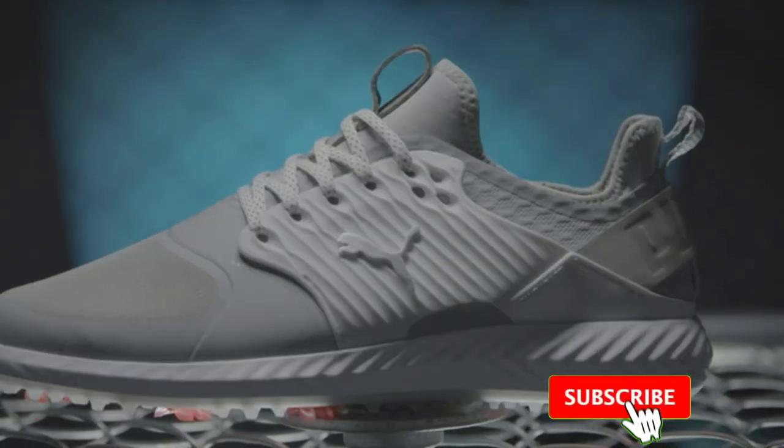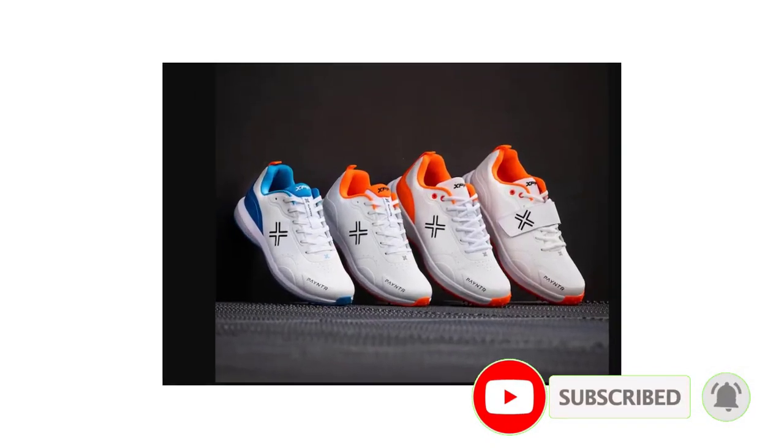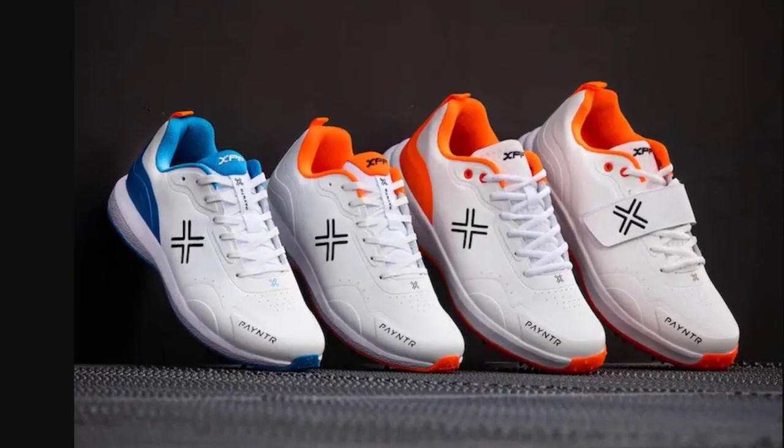Comfort is crucial for any athlete, and golf shoes are known for their ergonomic designs and cushioning. We'll discuss how these features can provide cricketers with superior comfort during long hours on the field, reducing fatigue and allowing them to focus on their game.